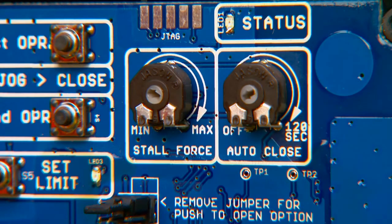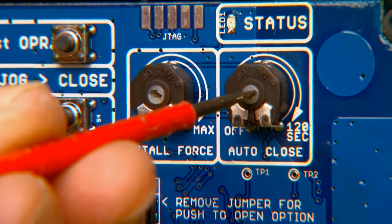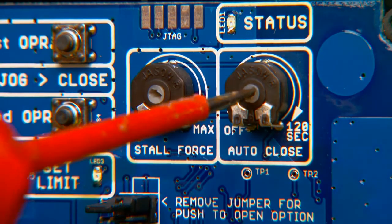The Auto-Close setting determines how long the gate will remain open before automatically closing. The factory setting is off. You can adjust the Auto-Close time to off, or from 3 to 120 seconds.